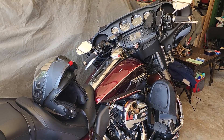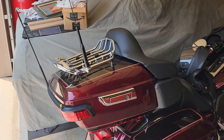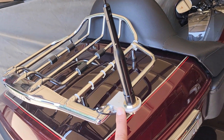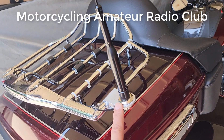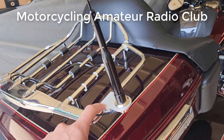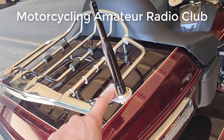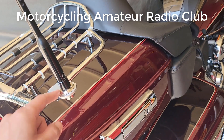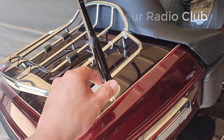So I want to show you this setup, maybe give you some ideas, some things to think about. First, let's go over the antenna, because it's always the hardest part. In this particular situation I have this custom bracket — I got it from MARC out there in California. There's a ham over there who custom makes these, and it straps right here on the bar.